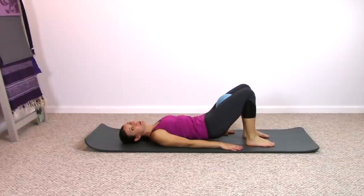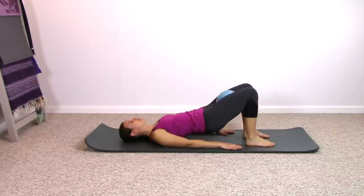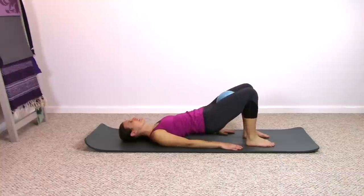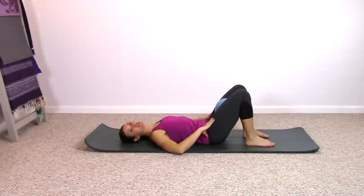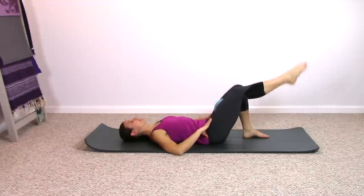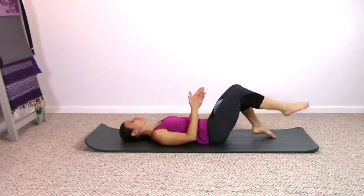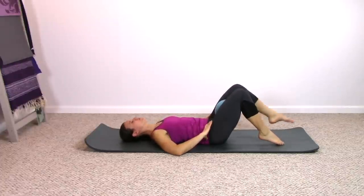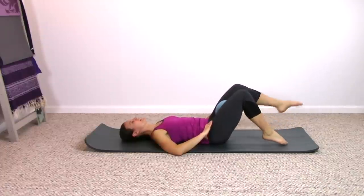We'll come back to the pelvic curl exercise, making it a little bit more intense for the back of the legs. But for right now, really focus in on the inner thigh engagement. One last time to exhale, curl up and roll right back down. Keep your pelvis as light as you can on the mat and extend one leg. Take the foot down, switch sides, extend the opposite, take the foot down. Keep squeezing and narrowing in on that ball. Try not to let the pelvis shift.